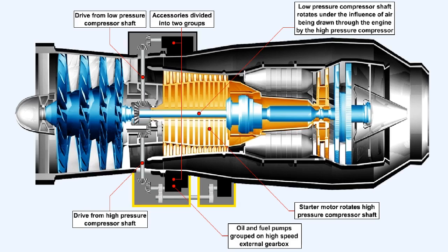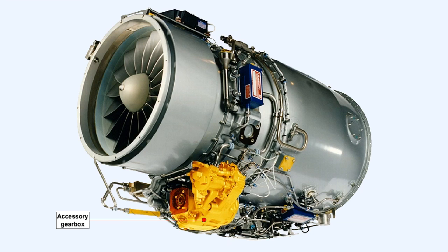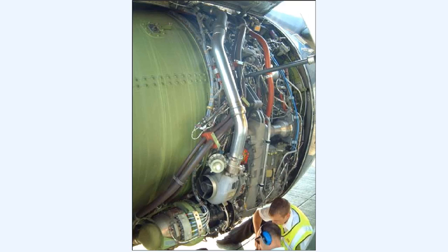This gearbox is classified as the high speed external gearbox because it is driven by the shaft rotating at the highest speed. Logically, the other accessory gearbox is called the low speed external gearbox. Having to fit the gearbox around the engine means that the accessory gearbox must have a banana-like shape. For ease of access during servicing, the accessory gearbox is usually located on the underside of the engine.